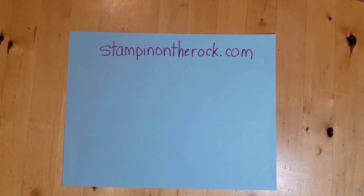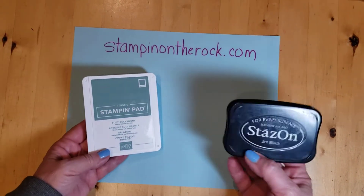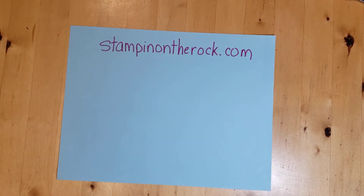The ink colors that I'll be using today are very simple: Soft Succulent and the Stazon Jet Black ink. That's it — those two colors of ink.